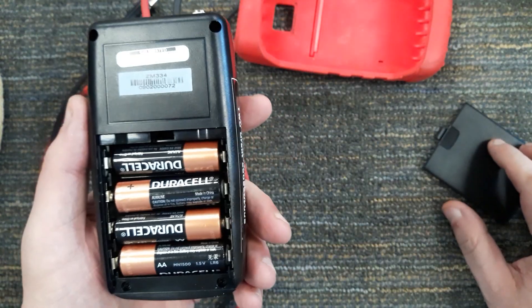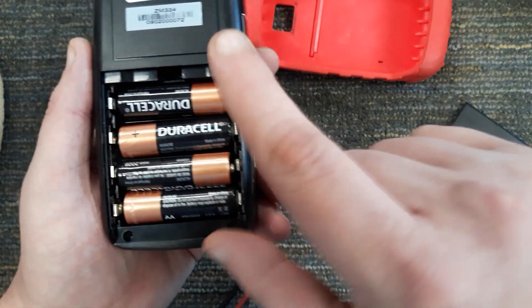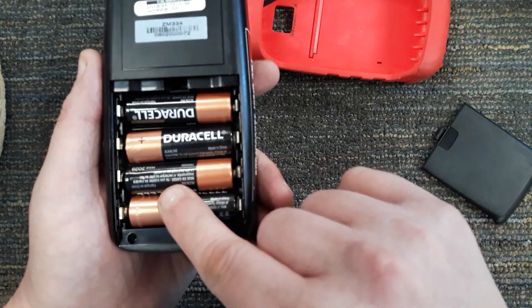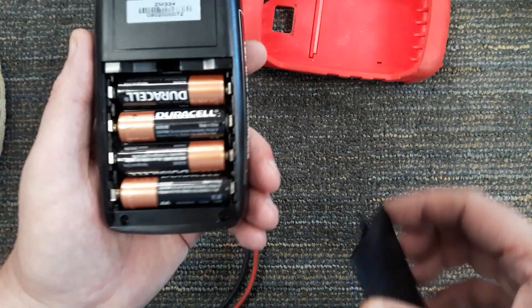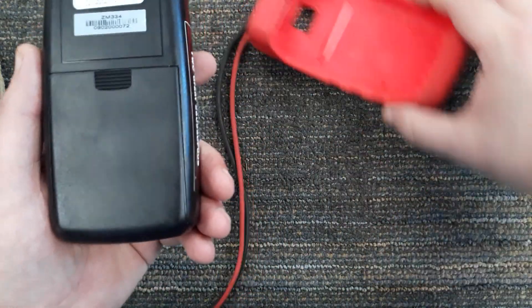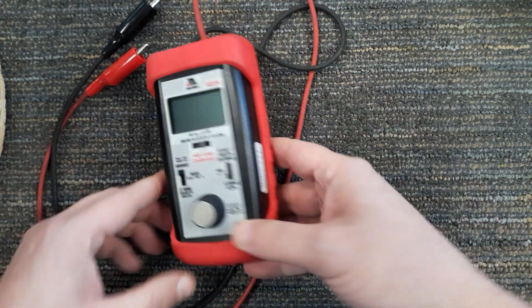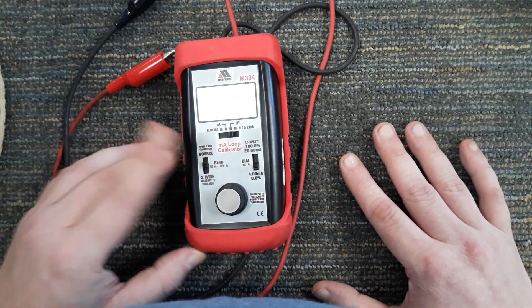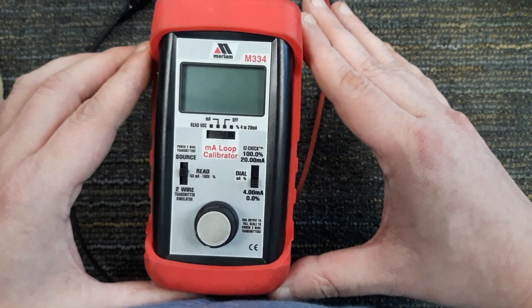I'll go ahead and open it up and show you the batteries. As you can see, it's just four double-A batteries, and they all appear to be in series — so you have 1.5 volts times four, which should be six volts total. So you only have a six-volt power supply here, which is going to affect things later.